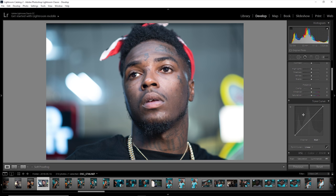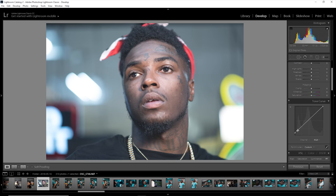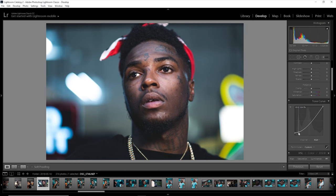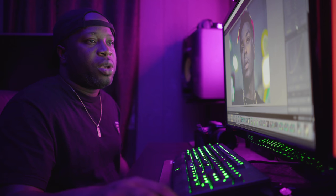Then I went to my tone curve and brought that up a little bit. I like to make an adjustment on the end — bring my blacks down a little bit and bring my mid-tones up a little bit. I left it pretty much just like that.